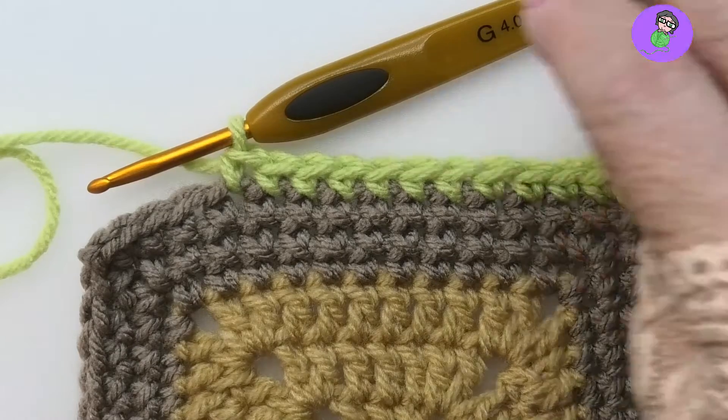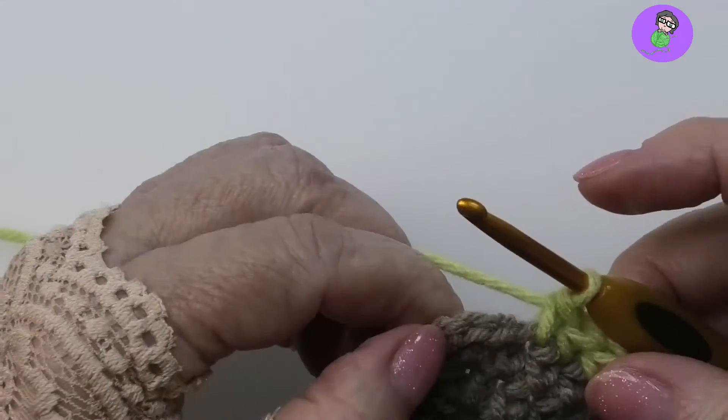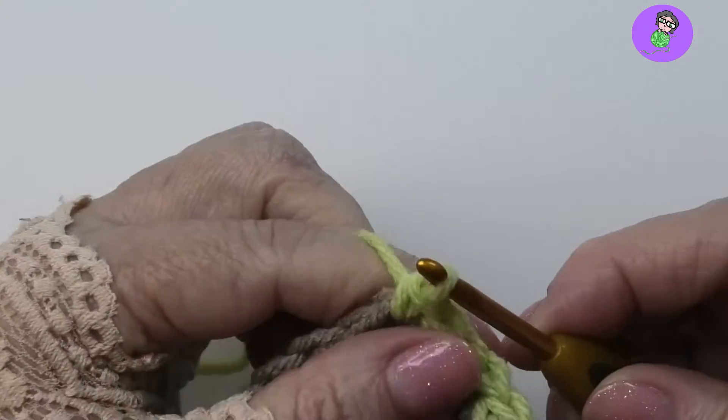That is the only difference. It is a bit of a technique change, so you might want to practice on a piece of scrap before you work on your good piece. You do get a rhythm of it, but you have to practice that rhythm.